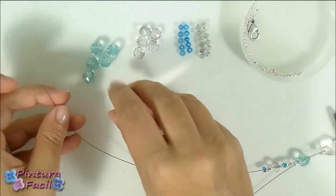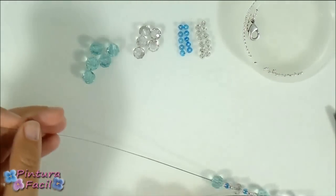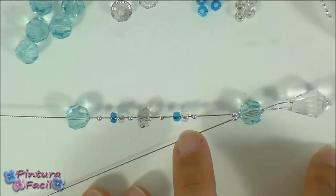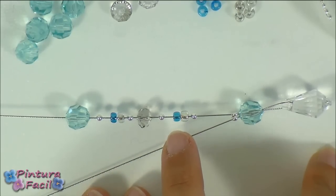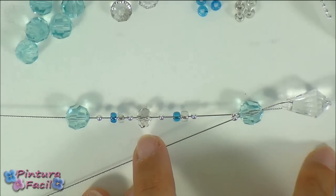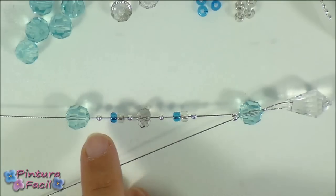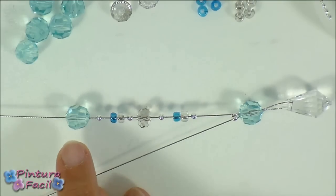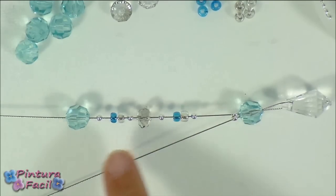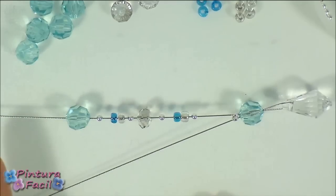Finally put another aqua bead. So now you have a smashing bead, a tiny transparent bead and a blue one, a smashing bead, a bigger crystal bead, and a smashing bead. Again two tiny beads, a smashing bead, and then an aqua bead. Now repeat this sequence on both necklace sides until putting all the crystal beads.